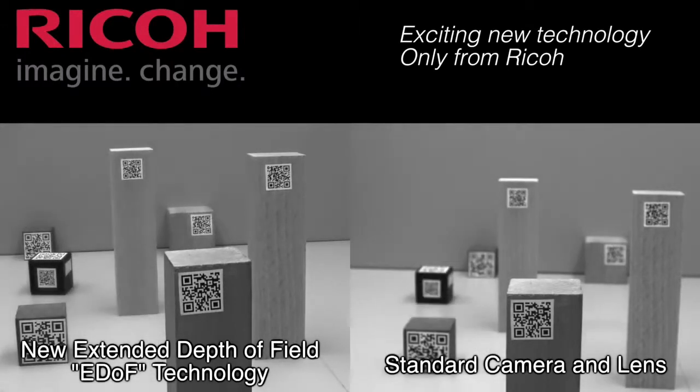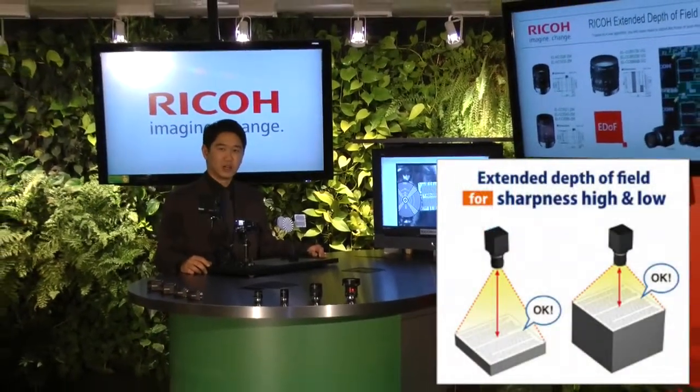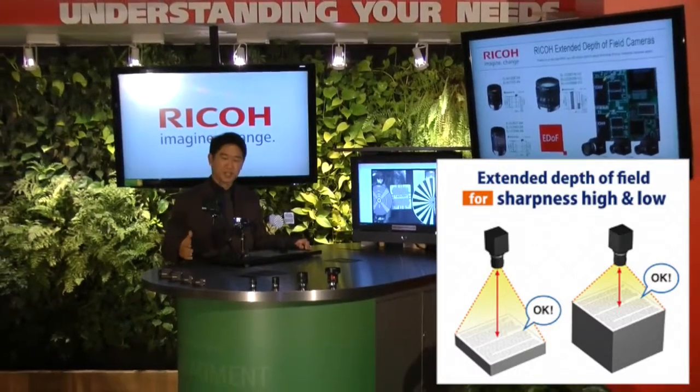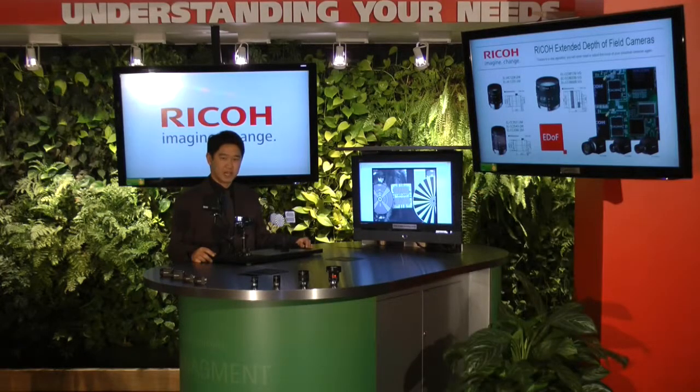The EDOF camera and lens combination can be used in a variety of applications. One application will be at a packaging company trying to read barcodes, addresses, or labels on envelopes displayed at multiple heights in stacks. You will be able to achieve clear readings with the EDOF camera at any height given.